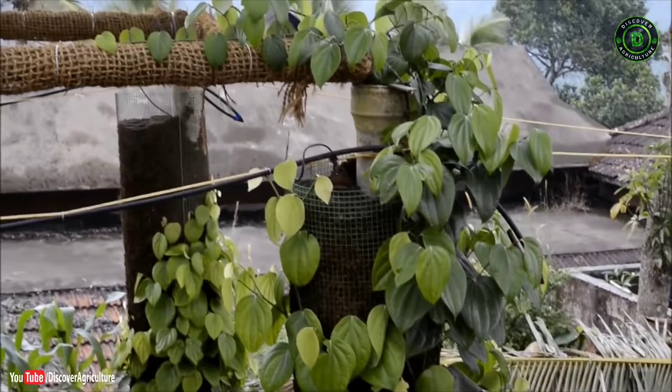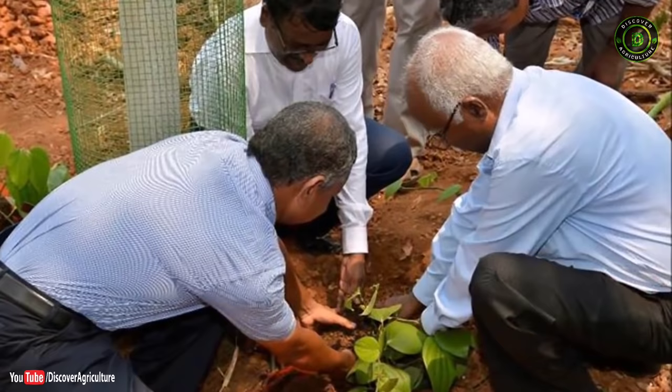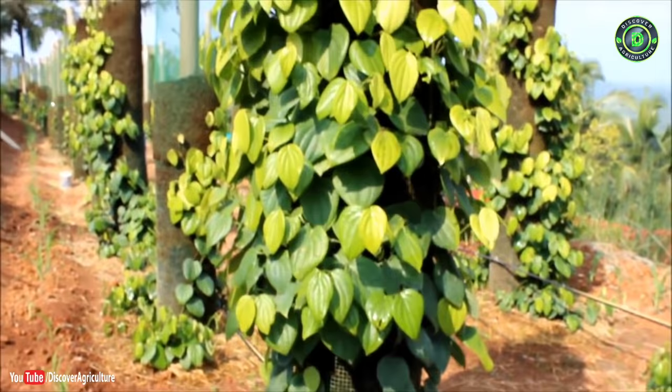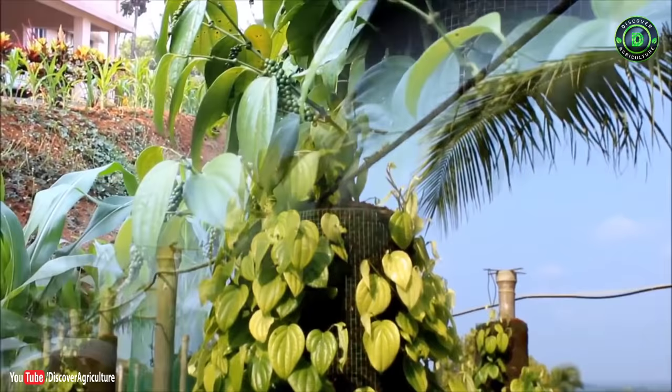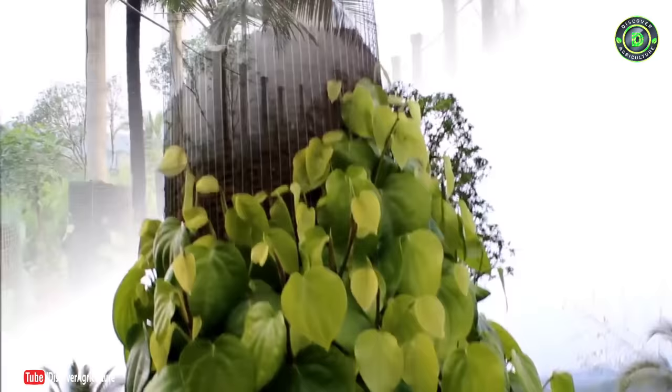Welcome to the Discover Agriculture YouTube channel. Intensifying black pepper production is a new technique for enhancing pepper productivity using the vertical column concept. This technique is not only for black pepper production but also to meet the planting material requirement.